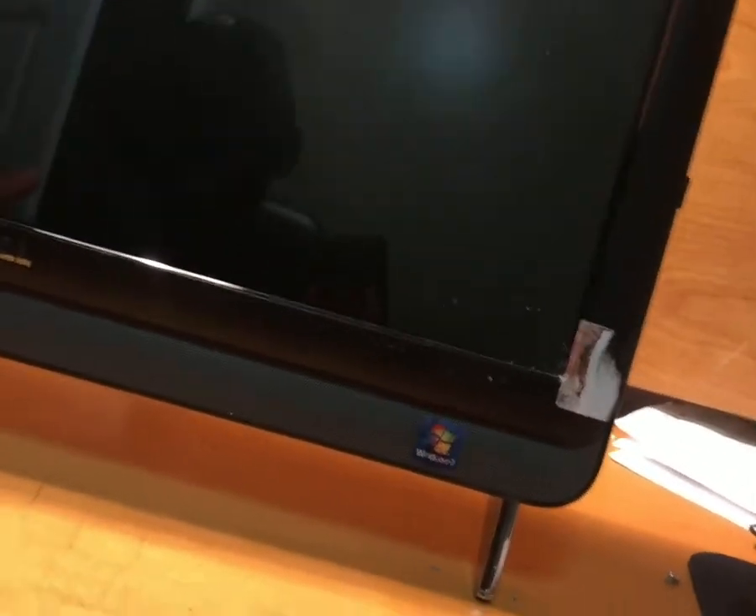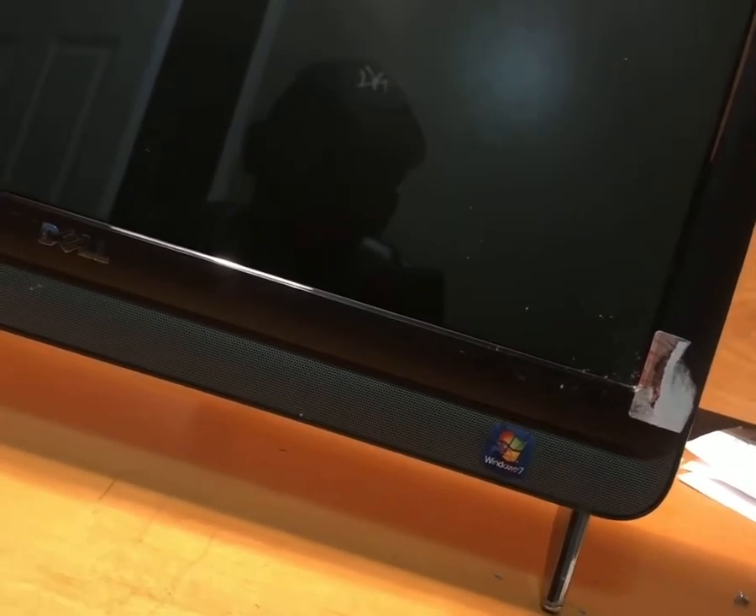Hello guys, welcome to Linda Little Handyman channel. Today I'll be showing you how to upgrade and change a Dell Inspiron 1 RAM. It's about a ten-year-old computer that's been sitting here for a long time. If you still want to use it, upgrading the RAM gives it a little boost and speeds up the process. This computer currently has 4GB of RAM and we're going to replace it with 8GB. I'll be showing you how to open it up and change the RAM — it takes less than five minutes.